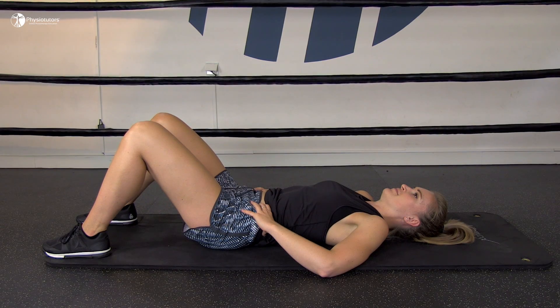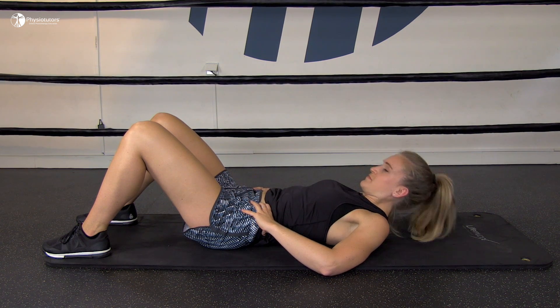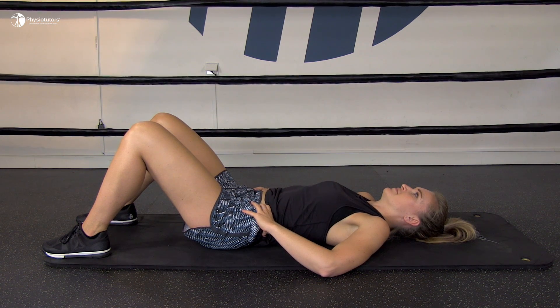The second exercise is the abdominal exercise. Ask the patient to lie on their back with the legs slightly bent, then ask them to draw the belly button down towards the spine whilst keeping the pelvis still and maintaining normal breathing.